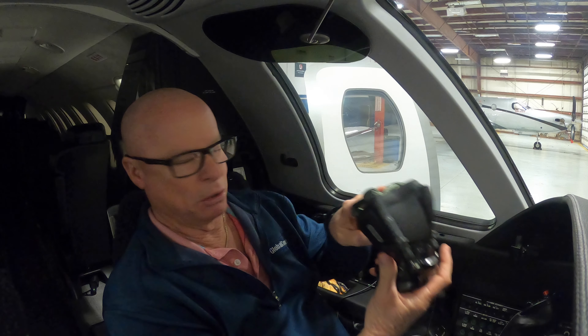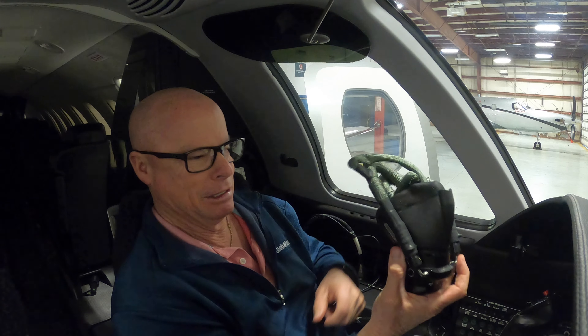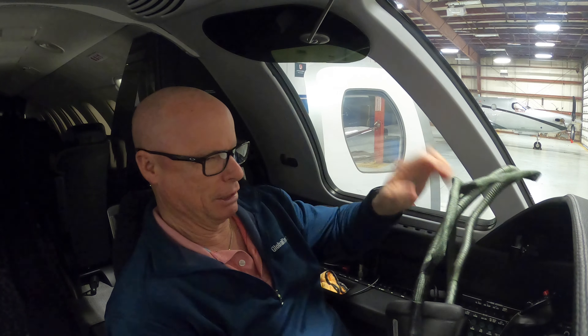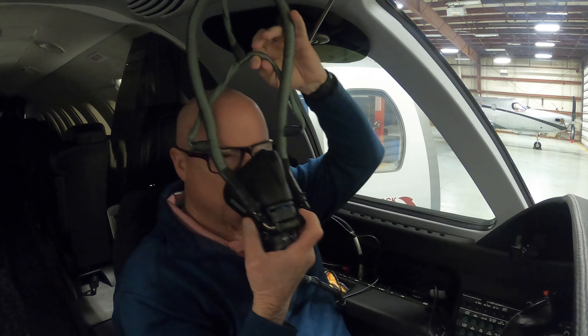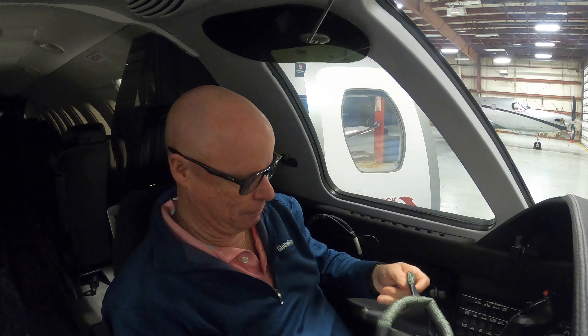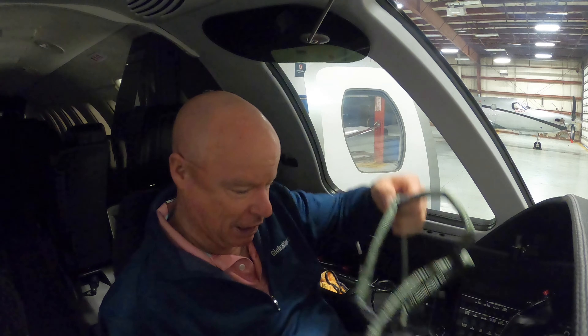So I would have my headset on, talking away. First thing you have to do if there's a loss of pressurization: you take the headset off, turn around, and grab the mask. It comes right out quickly, and there are these two squeeze things that inflate the straps.